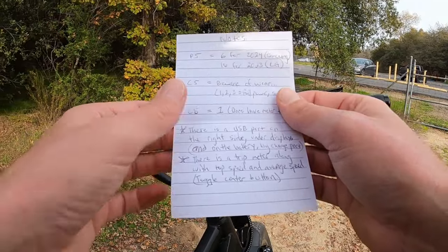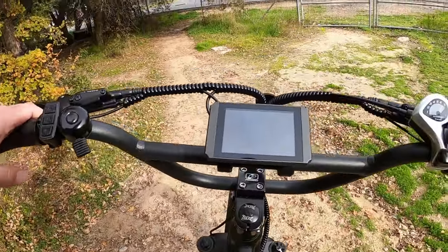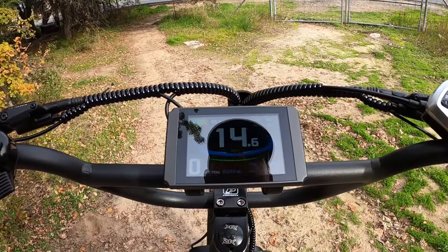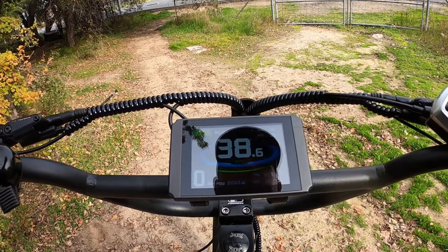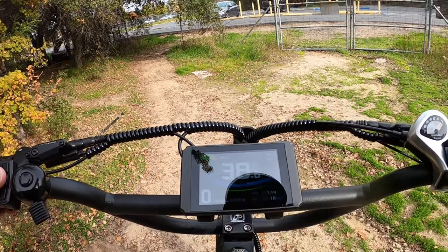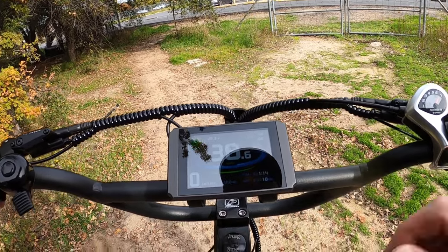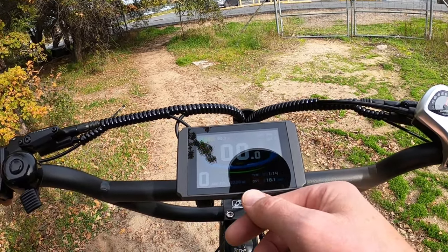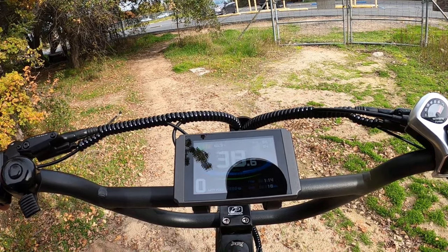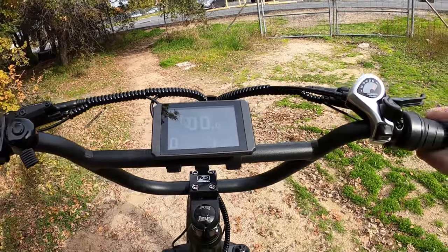There is a trip meter along with top speed and average speed. You just toggle the center button. If you press it, it will toggle between your average speed — AVS — and your max speed — MXS. It also has TTM, which is total time, as well as the odometer. When you cycle over it goes to DST, your total distance on the bike. You have the ability to reset those as a trip odometer, and there's a long-term odometer as well.